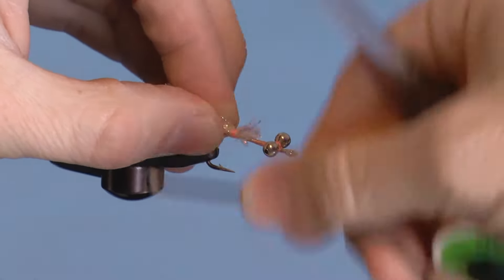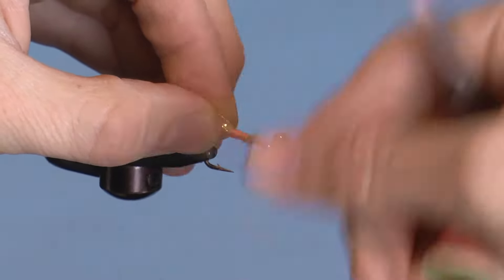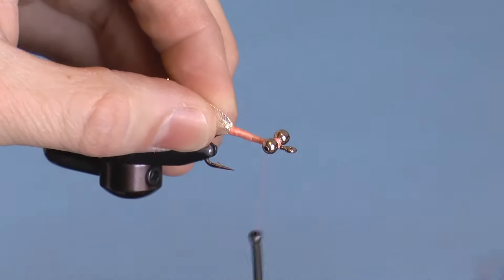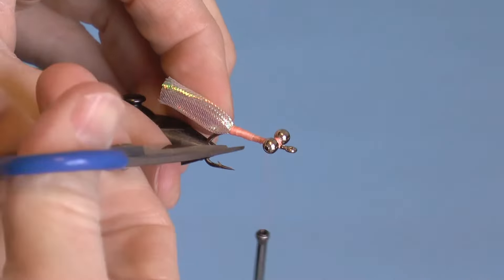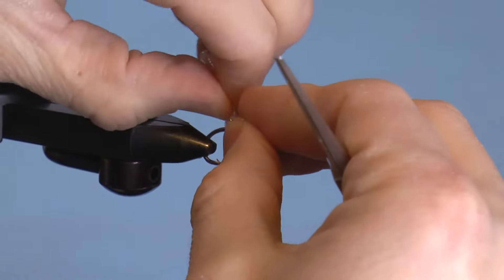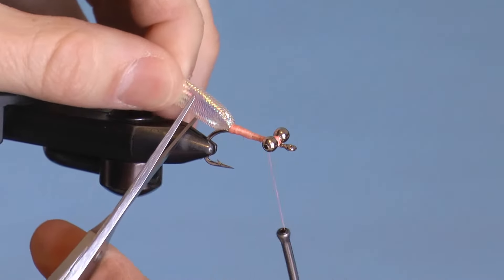Then wrap your thread forward, making sure to form a nice pink body. Clip any stragglers out of the way. Just adjust your tail how you like it, and then cut the length to about half the shank of the hook.